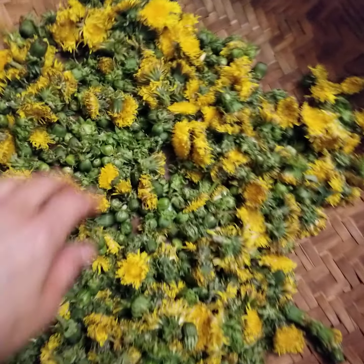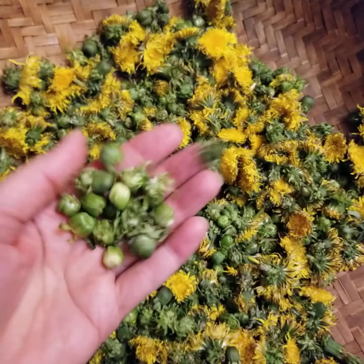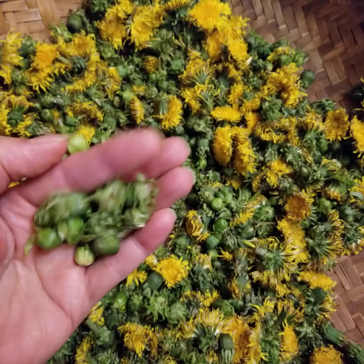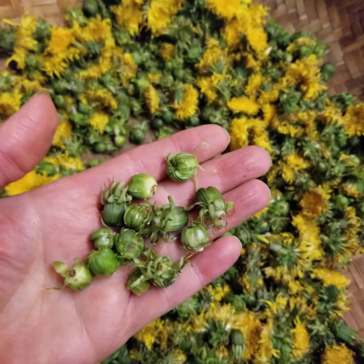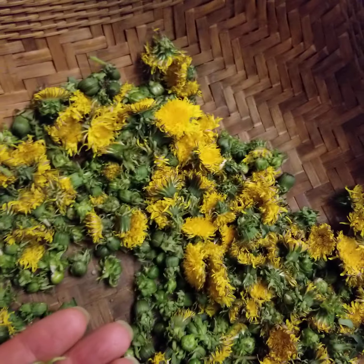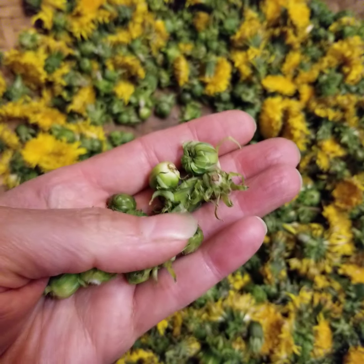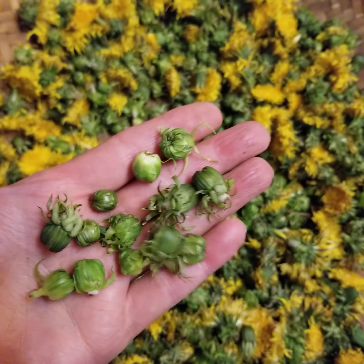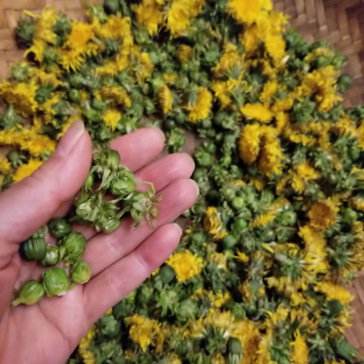I call these the little buttons, but they're actually just the flowers that are forming, getting ready to burst up and turn into the little flower tops. What I make with these are called capers when we're done with them — dandelion capers. I just pickle them.